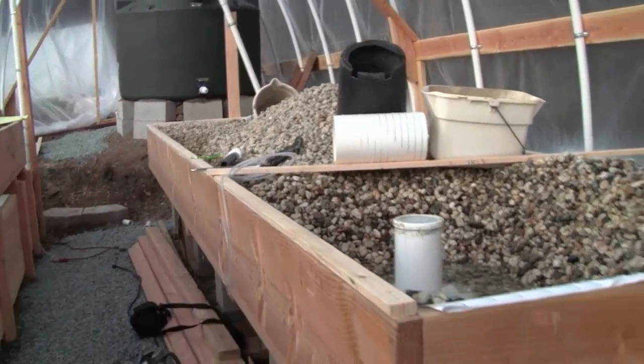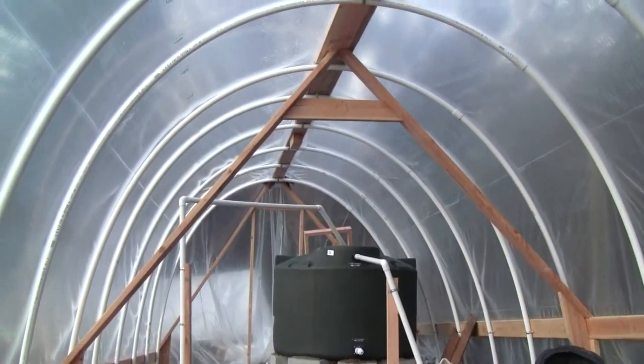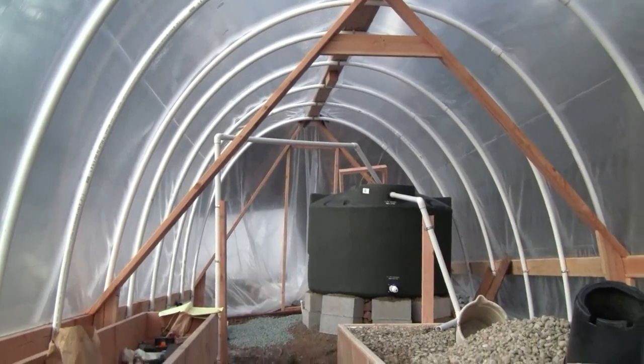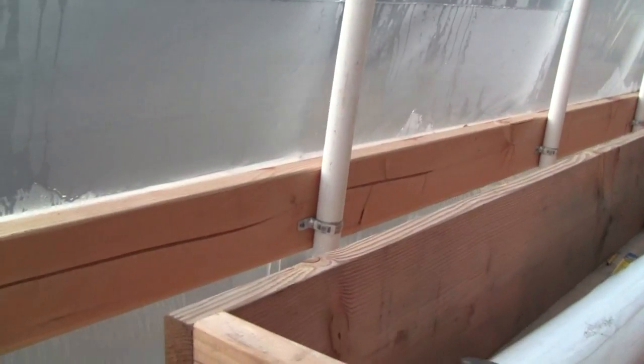Here's the vent on this end, and here's the view looking up that way. Adding the frames made the entire structure tremendously rigid, so that worked out great.